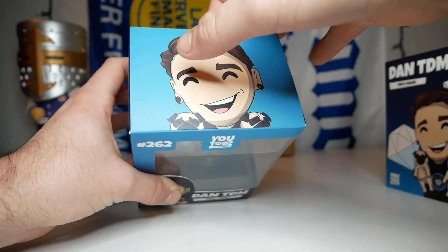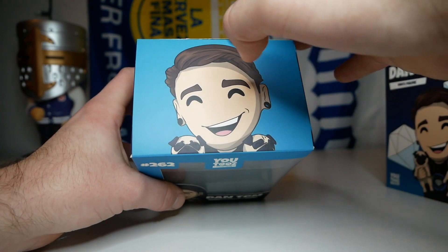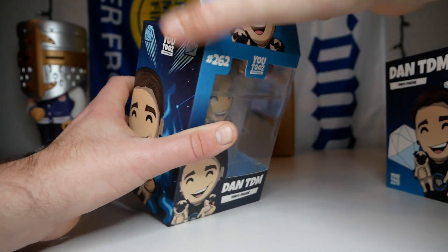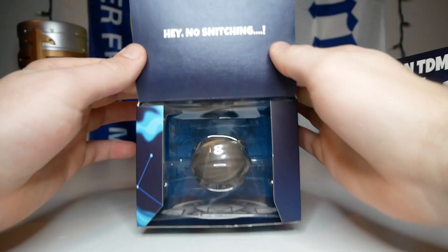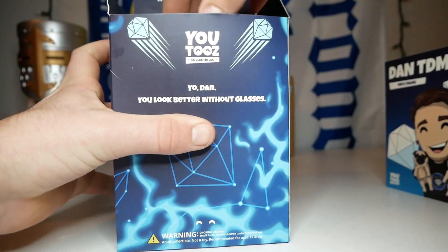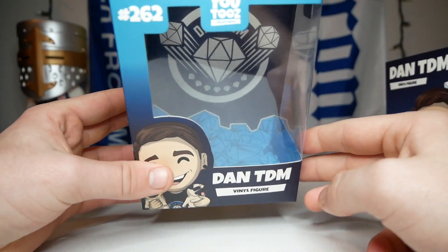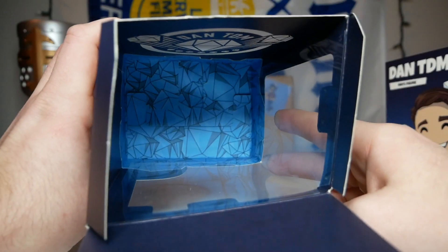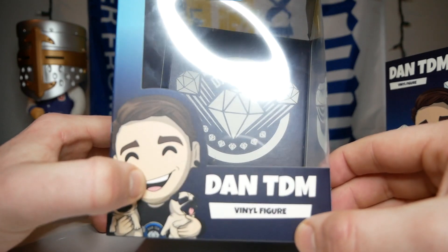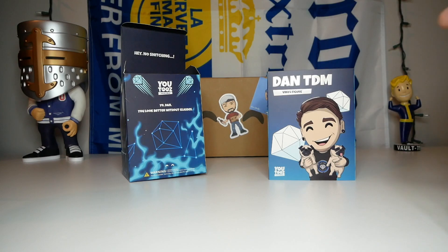Now we can finally open up the box and check out the figure. On the top there's another picture of DanTDM's face with a light blue background. Nice clean opening - and the message on the inside tab says 'Hey, no snitching.' Let's take this guy out of the box and check out the inside box design. We have a bunch of diamonds on the bottom, and in the background we have DanTDM with the diamond logo. Very cool.